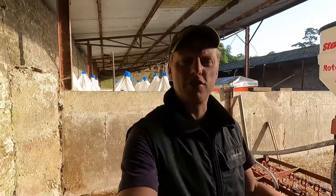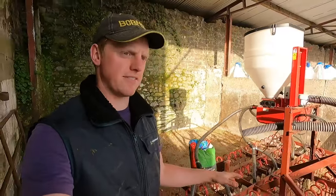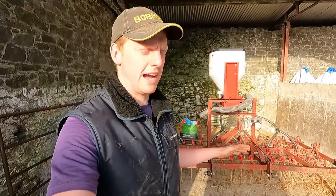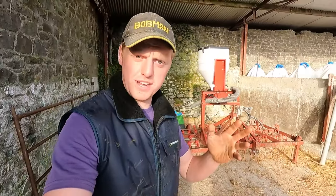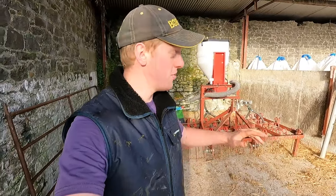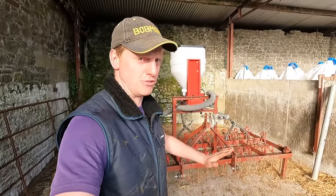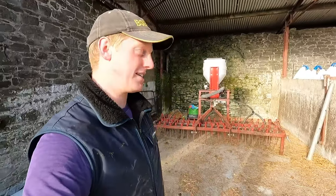I'm going to be using this for a couple of different things. We're going to reseed this field — we've rotavated it so it's all tilled up and we're going to sow with this now and roll it after. But I also plan to direct drill or stitch with this tine harrow — just go straight in to sprayed-off ground with no cultivation and see how that works. If that works, that would be great.